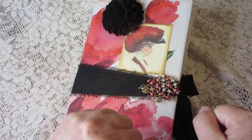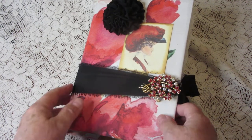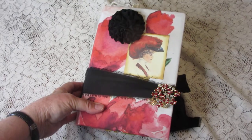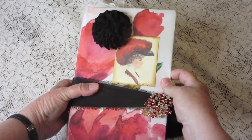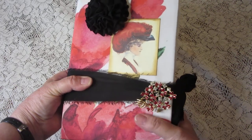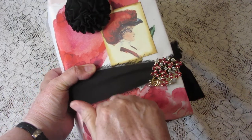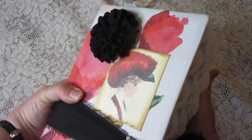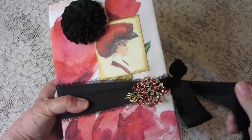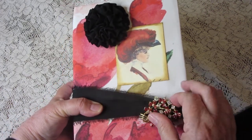Hi kids, it's Bunny with another junk journal, and this time the theme is the color red, obviously. I call this 'La Rouge' and it is hardback as usual with a chipboard cover. It doesn't knock as hard as it used to, and it has a chiffon sash holding it together.